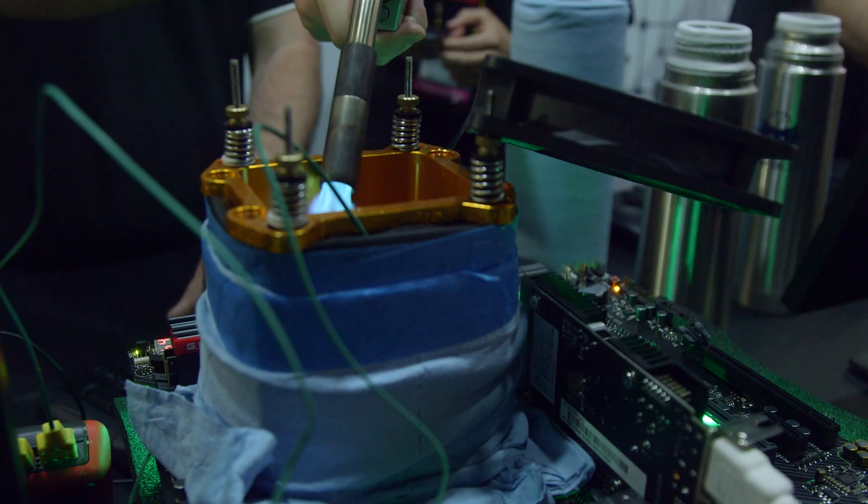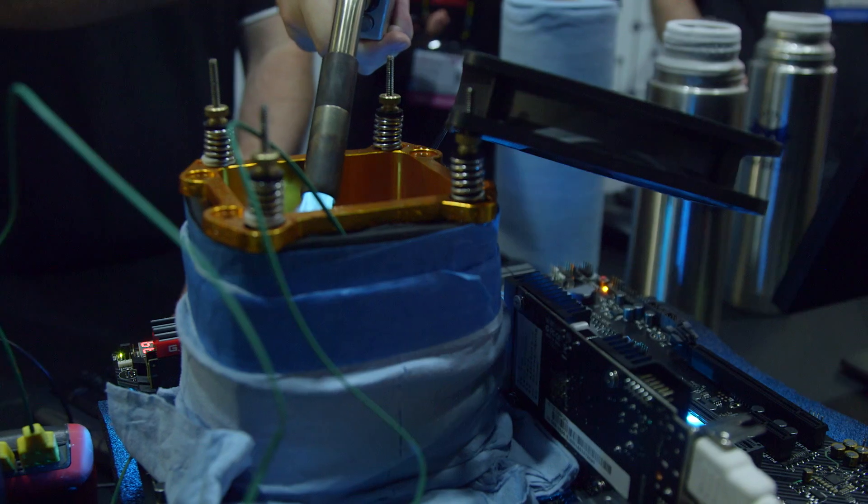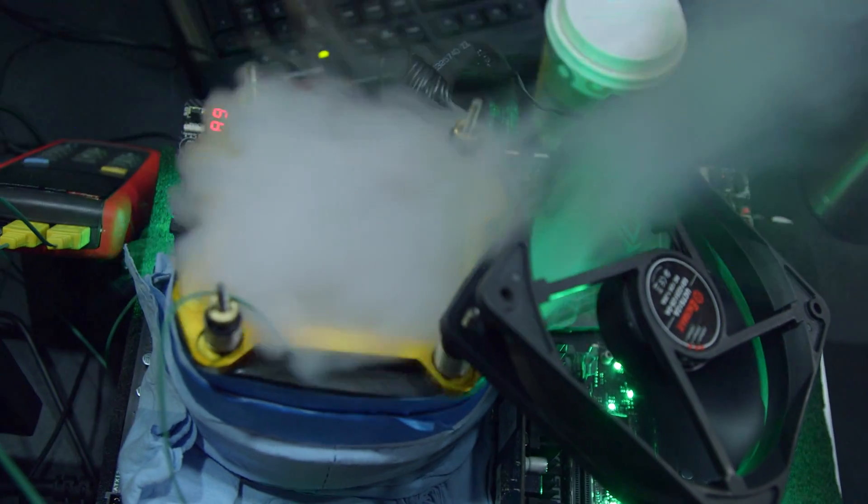Unlike most conventional IT trade shows, here at Computex we can actually watch people do what we call overclocking. And this year they're opening up this opportunity to more people like myself.